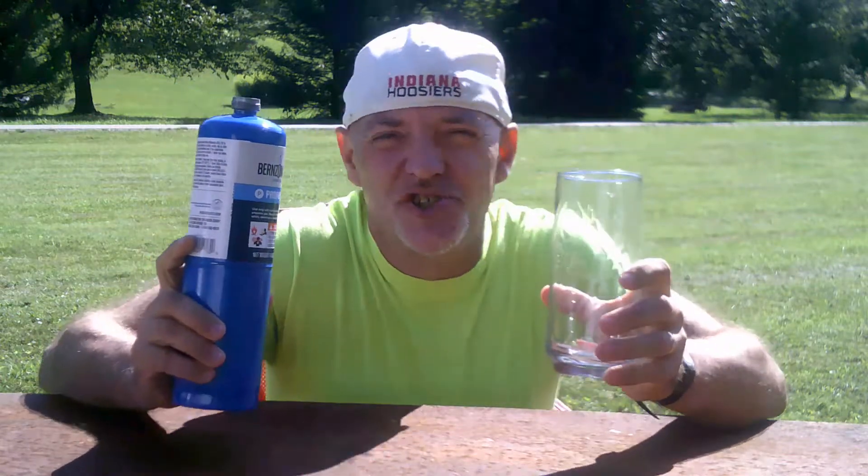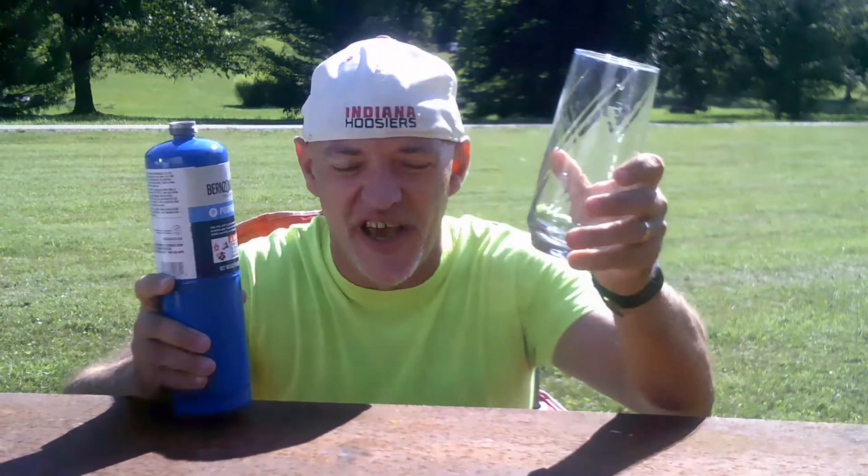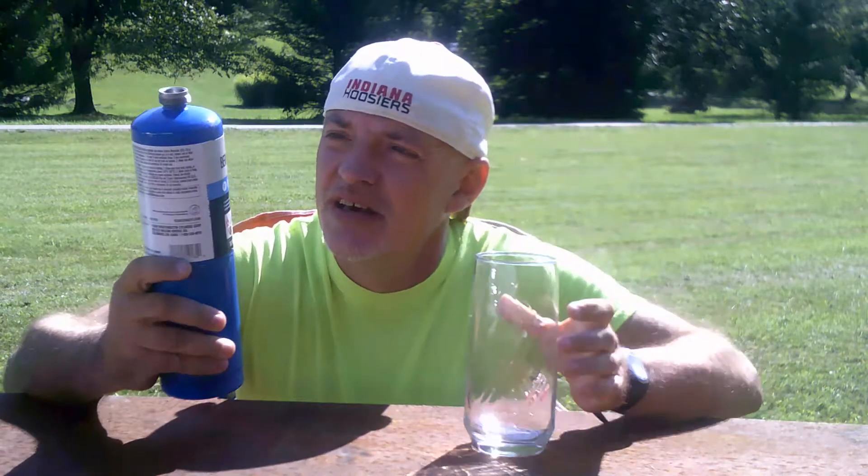Hi, today I'm going to show you how to make liquid propane. You will need a container, preferably a large glass, and you will need a propane canister.